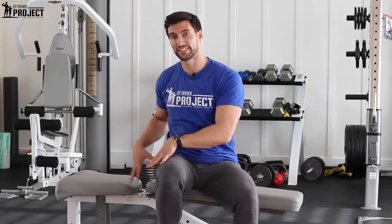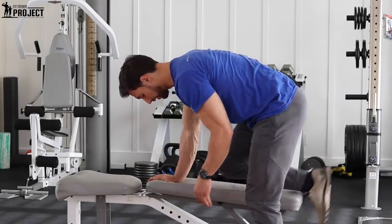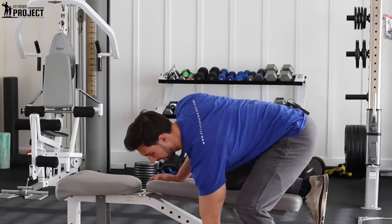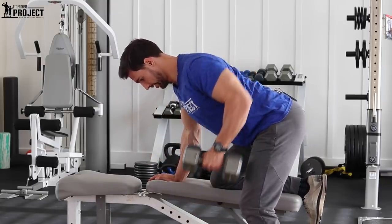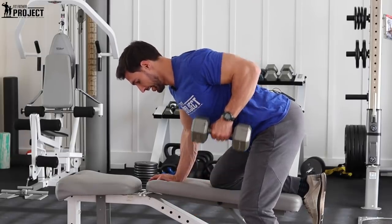I just demonstrated one side. I'm going to do the other side as well, which is very simple — you don't even need to move the bench. Just flip over to this side, same setup. This leg's down right here, bring it up, deep breath, row, pause, right on down, pause, fire it up, pause, right on down.